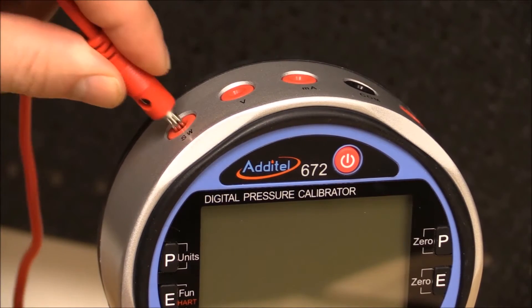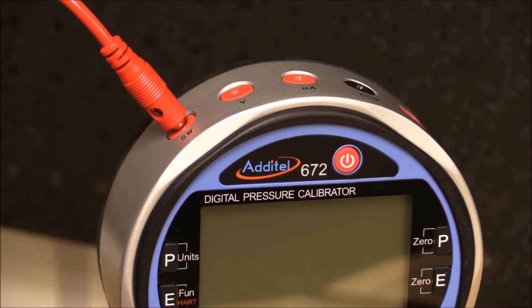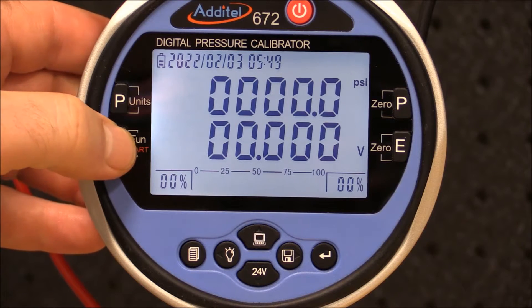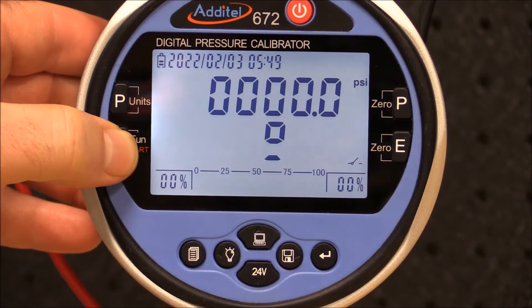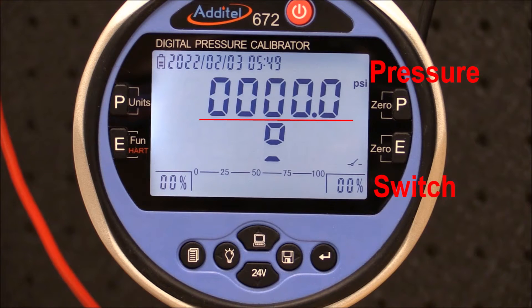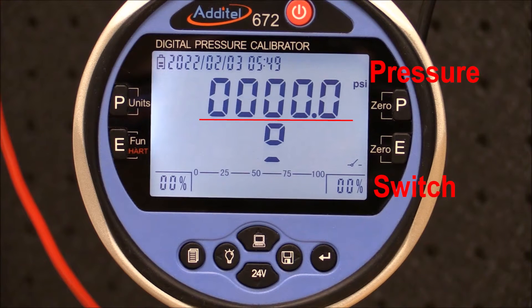The switch terminals can be connected directly to the Atatel 672. To set up the Atatel 672, simply press the electrical function button until the switch icon displays in the bottom right corner. The dual display now shows pressure and the state of the switch contacts, which are currently open.